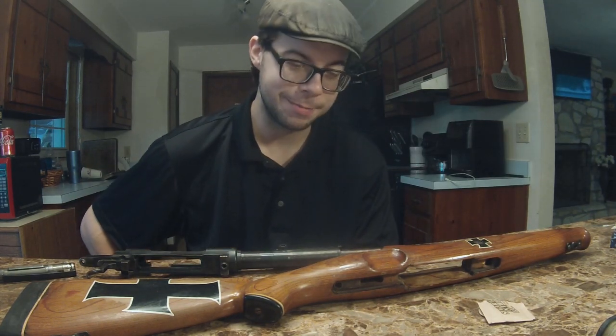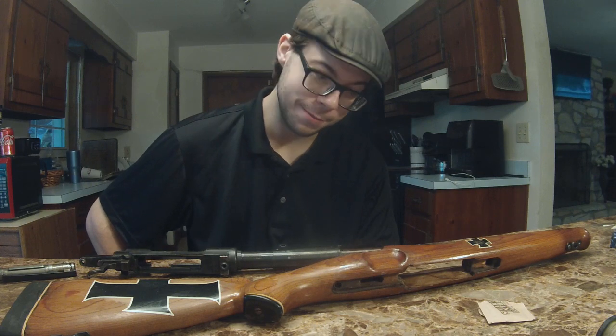Hello there, people of the internet. We have construction in the background. I apologize for that, but there's nothing I can do about it.